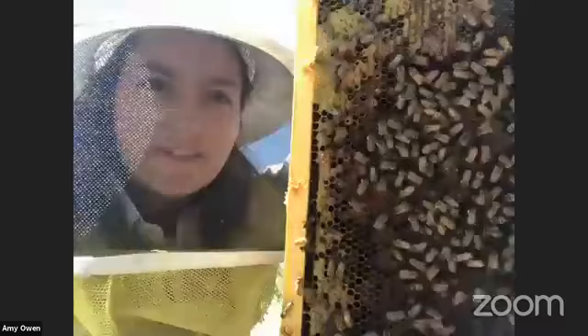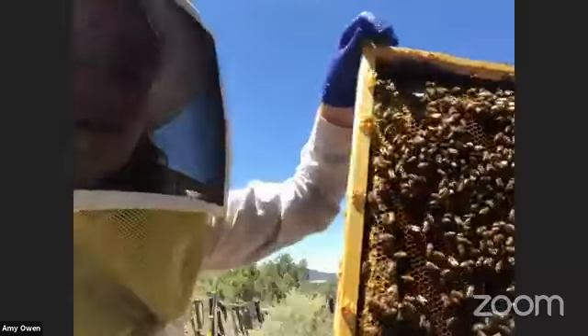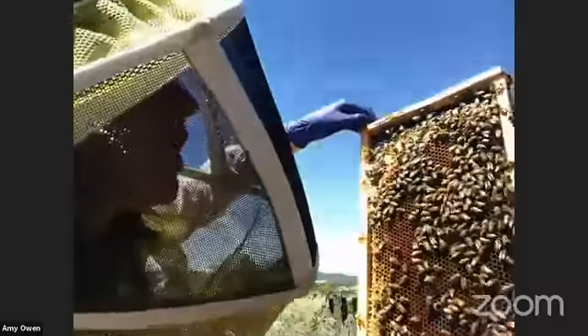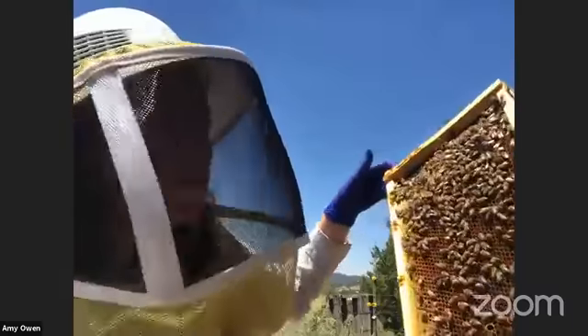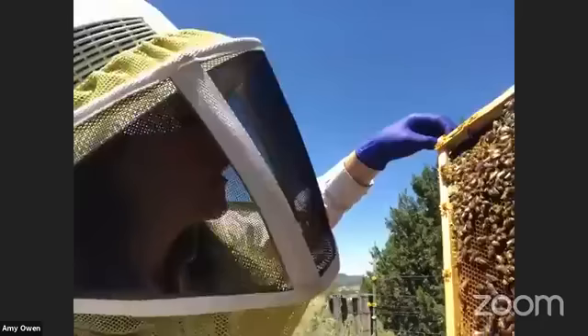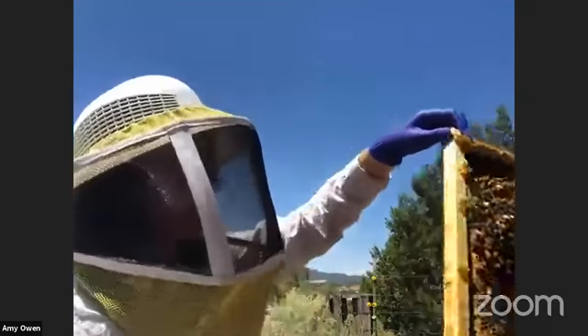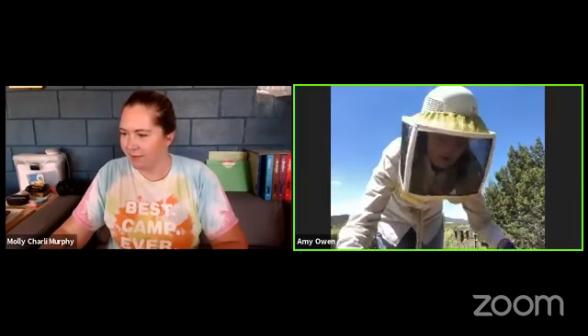So what do you think is in this frame? There's actually a lot of different colors of pollen in this frame. Bees collect pollen and pollen is mixed with nectar to feed the baby bees - it's called bee bread. When you come across a frame of pollen like this, you're often going to see baby bees on the next frame. I wear gloves so that I don't spread disease from one hive to the other - they're nitrile gloves, so I always switch them.